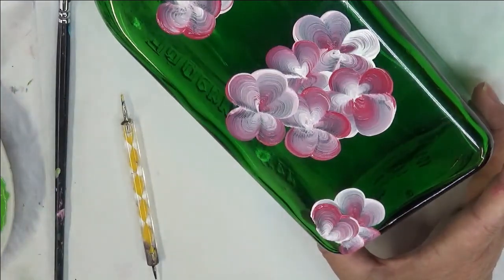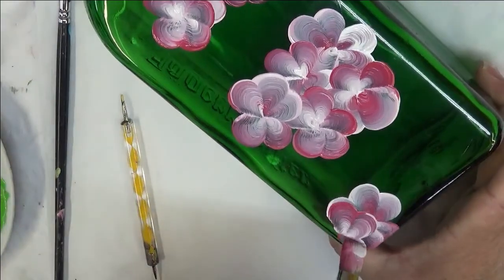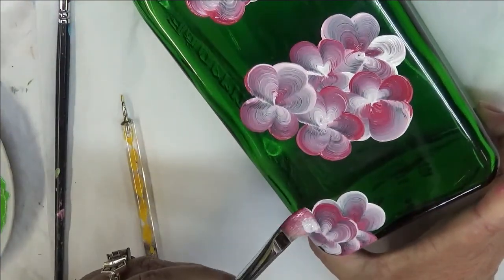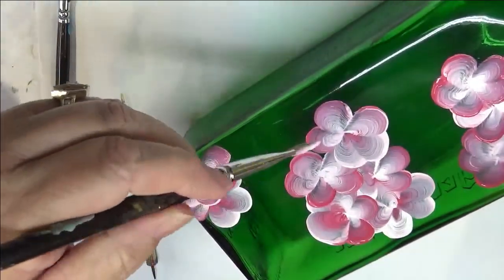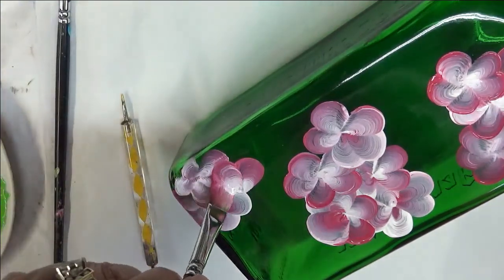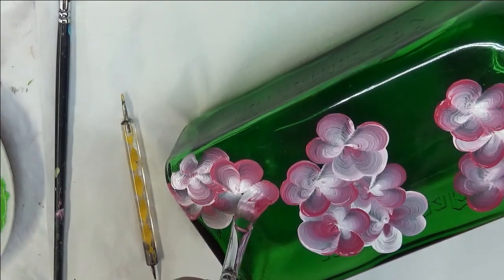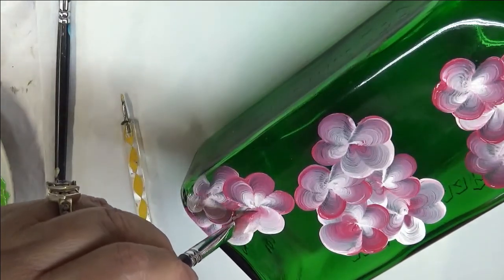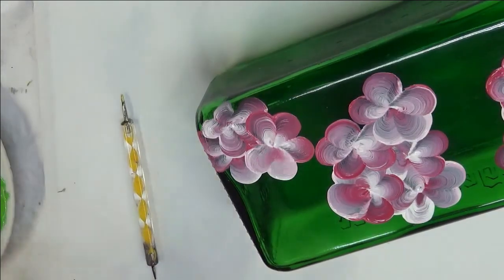Personally, if I was going to sell this, I would probably use a heat gun and go over these again, just to make them thicker and give them better coverage. But for the purpose of this video, I'm not going to do that right now. Another way you can do these — you don't have to do the full five petals either. You could do three petals and then put another flower bloom underneath it or beside it. That's up to you.